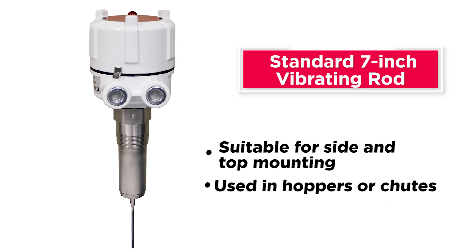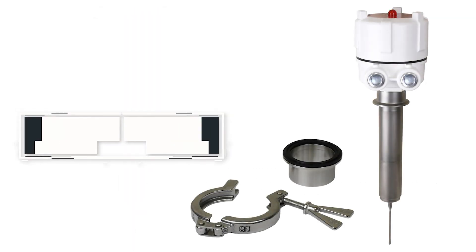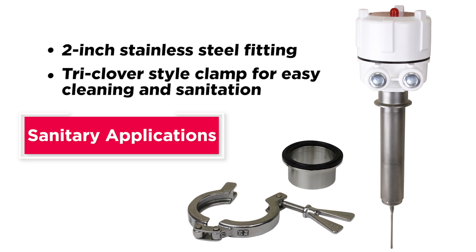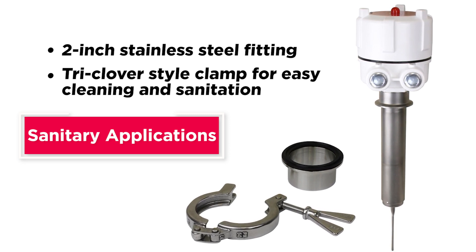The standard 7-inch vibrating rod is suitable for side and top mounting or can be used in hoppers or shoots. For sanitary applications, the sensor is manufactured with a 2-inch stainless steel fitting and a tri-clover style clamp for easy cleaning and sanitation.